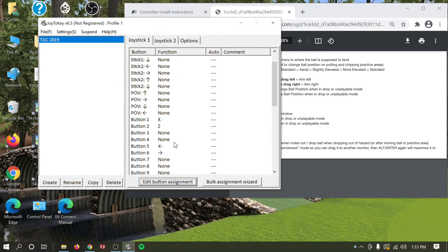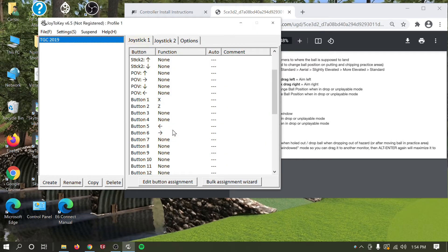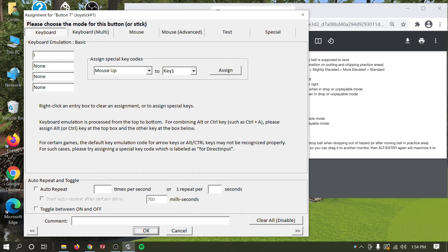Now we'll set up the data button. After you hit a shot, TGC 2019 shows your club angle, speed, and launch angle for a couple of seconds before it disappears. If you want to bring that back up, you can map a button to it. The shortcut is 'Show Ball/Club/Shot Window' which is the I key. Click the data button on your control box, hit Edit Button Assignment, press I, then hit OK.